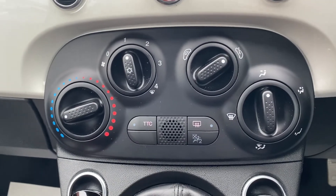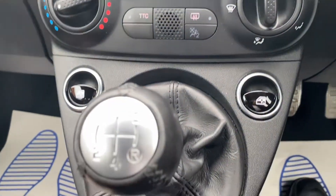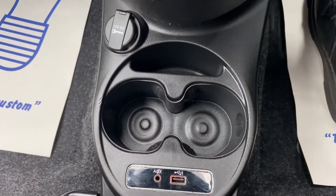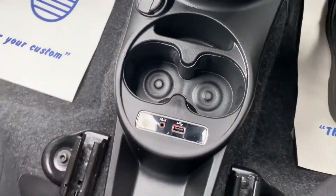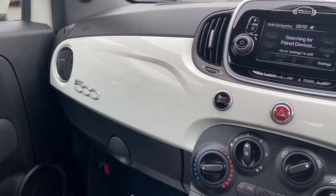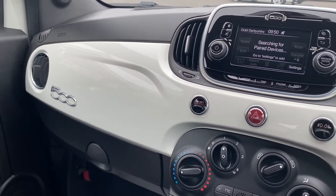Moving on a bit further down is where you'll find the controls for the air conditioning, and you do also get the 5-speed manual gearbox in the middle. There's space down below for two cup holders including an auxiliary port and a USB port. You've also got some nice 500 detailing badging here as well as the white glossy effect.